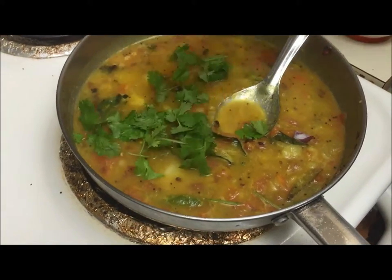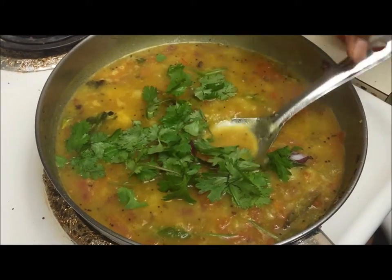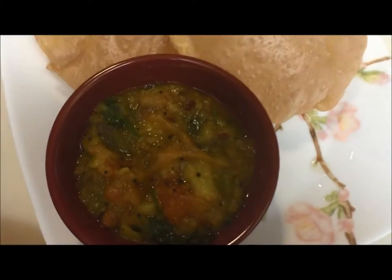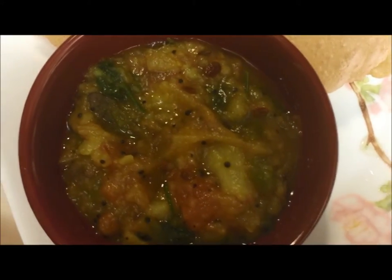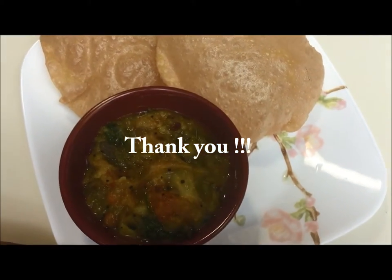Add coriander leaves and switch off the flame. Our puri masala is ready to be served. Thank you so much for watching my recipe. Have a very good day, bye!